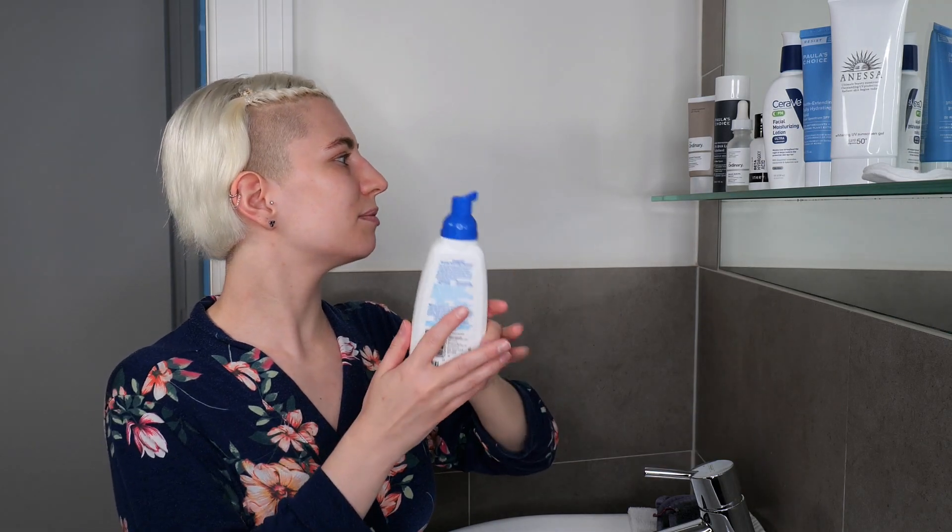Once you understand the patch test, when you're going to use it, how to adjust your routine, and the frequency — I'm now ready to get into the application. The first step remains the same whether you use it in the morning or evening: wash your face with a suitable and gentle cleanser. I'm going to demonstrate a morning routine because I want to emphasize that sunscreen is really important. I have two cleanser examples here — Cetaphil's Gentle Foaming Cleanser, which is great for normal, dry, and combination skin.